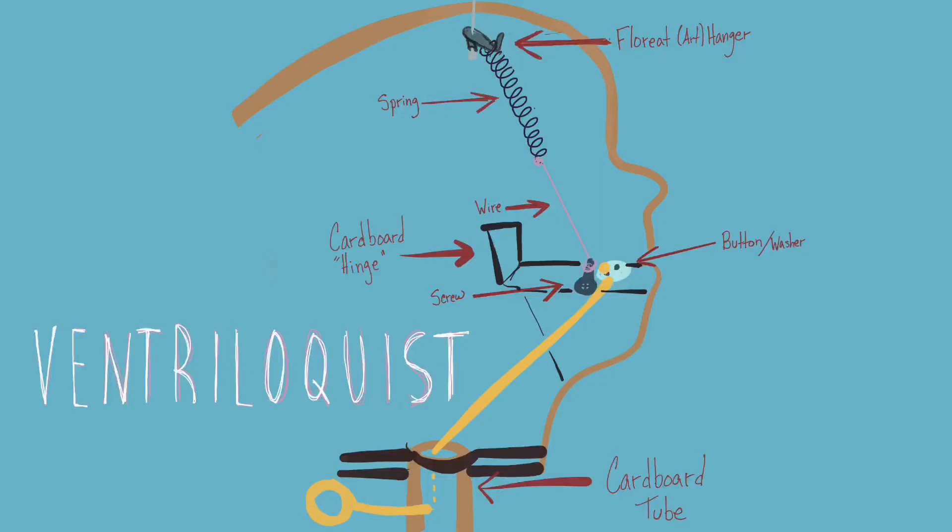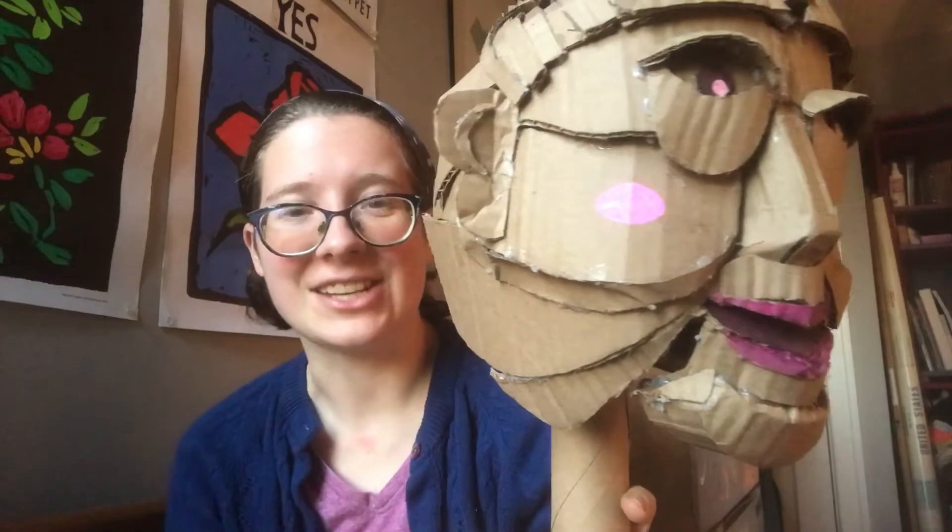Hello! Today I want to talk about ventriloquist masks — for anyone quarantining that just really wanted a buddy. I wanted to share the cheap and easy way to pull this off.